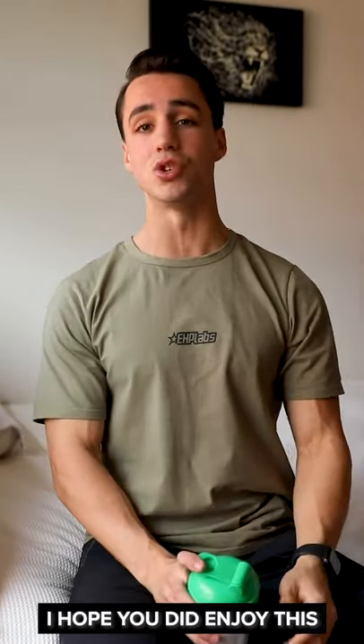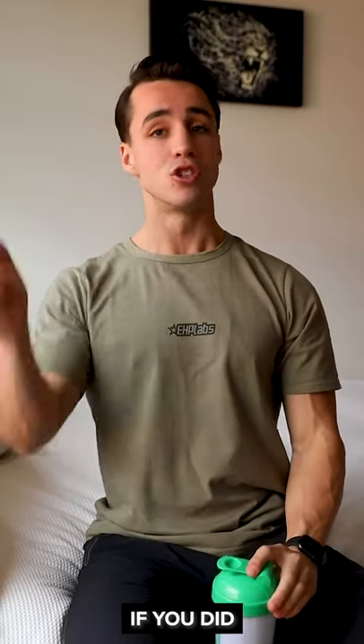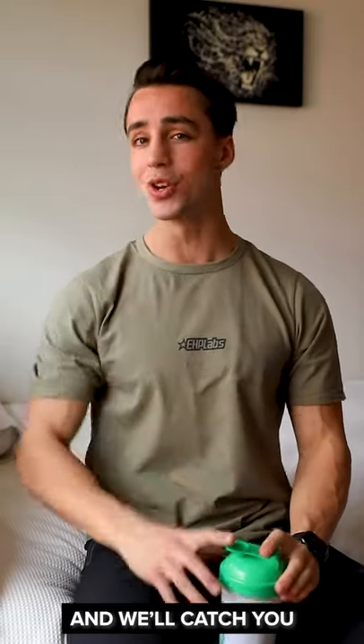So with that being said, guys, I hope you did enjoy this three steps to a perfect hanging leg raise. If you did, drop a like, comment down below and we'll catch you in the next video.